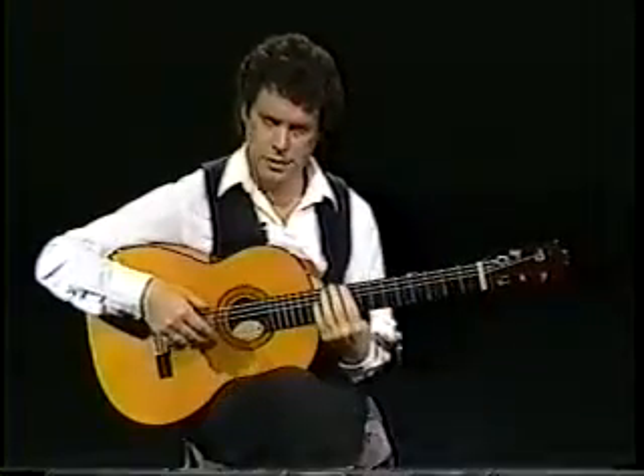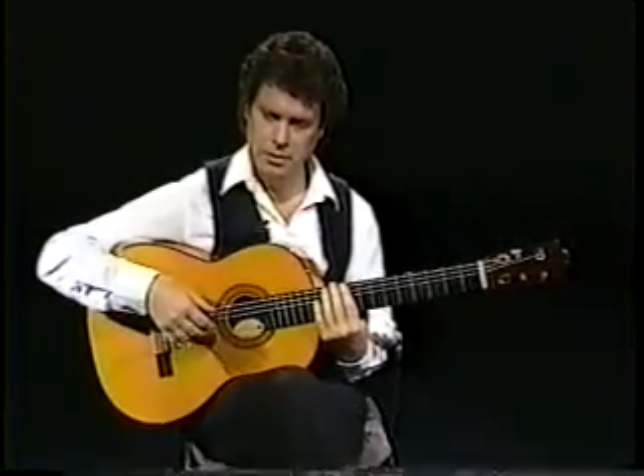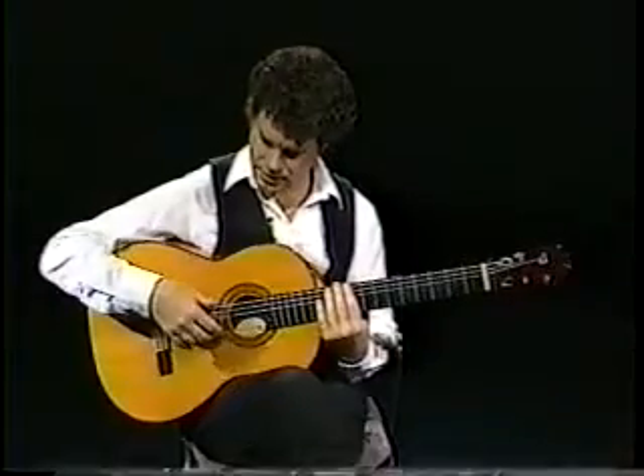Now, practice it slowly. You have to be extremely light. You can't dig into the strings because it's too hard on your hand and you won't get the flow. Very, very light on the surface.